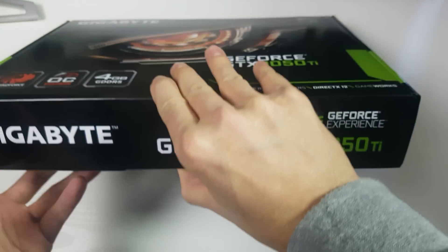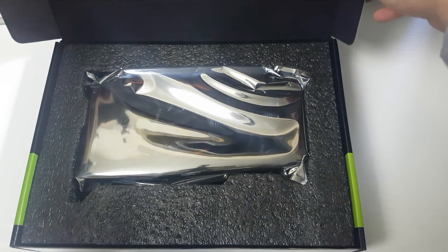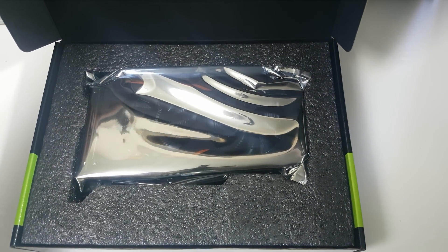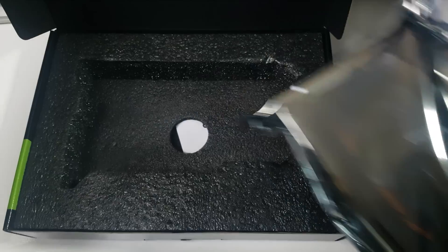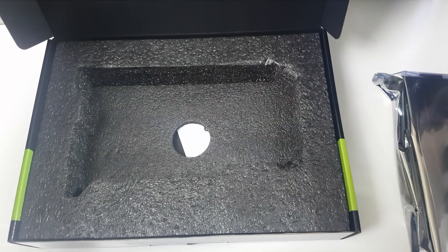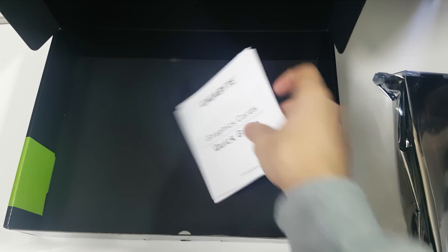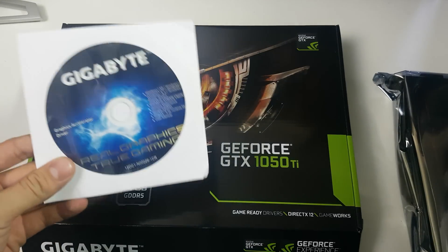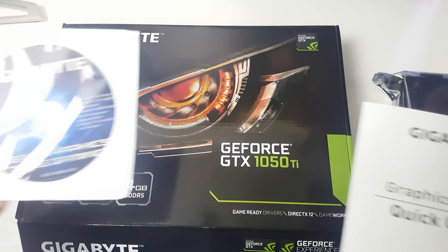I won't go too far into the specs or we'll never unbox it. This 1050 Ti retails for about £155 and I really think that's the max you should spend, because these overclocked versions with the 6-pin power only get you about 5 frames per second more based on benchmarks I've seen. I'd stay away from the MSI Gaming X or the ASUS Strix — the Strix is £190, at which point you could just buy an RX 480. If you're looking for a GPU this holiday season, I'd recommend the RX 470 because that's on sale.